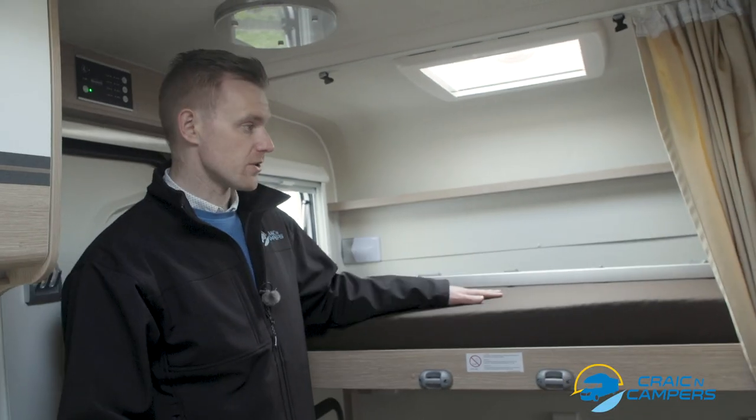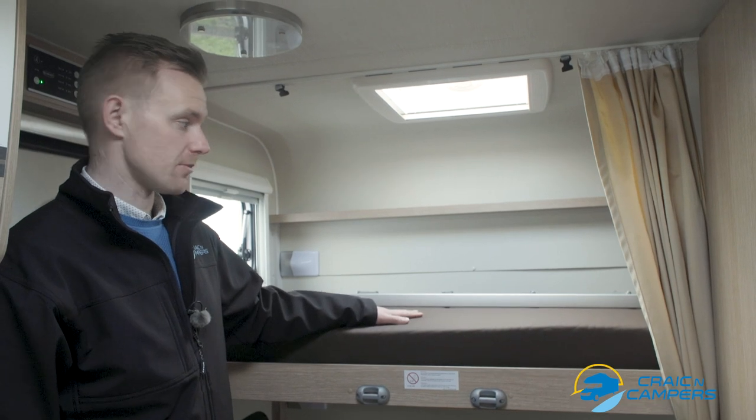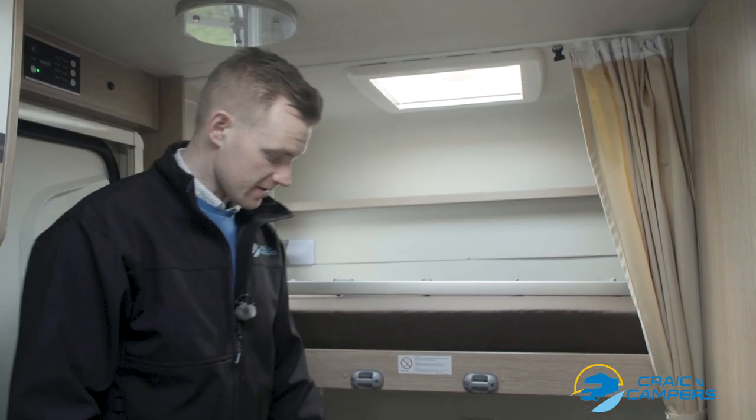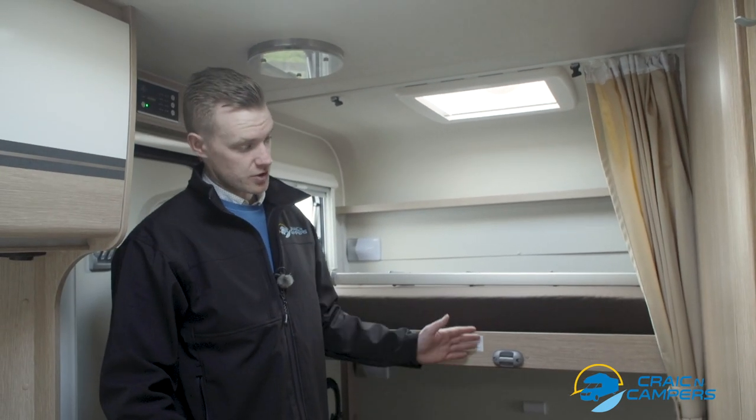At the rear we have our twin bunks — these are full size single beds with a ladder. The ladder attaches here. This rear bunk will lift up to extend the rear storage area size. There is also a privacy curtain.